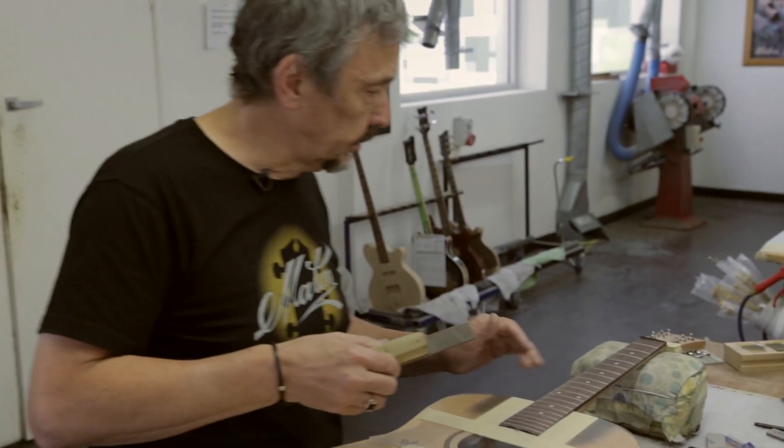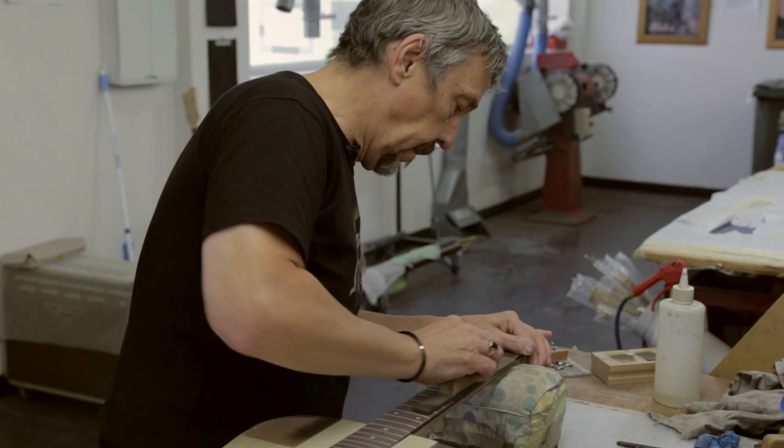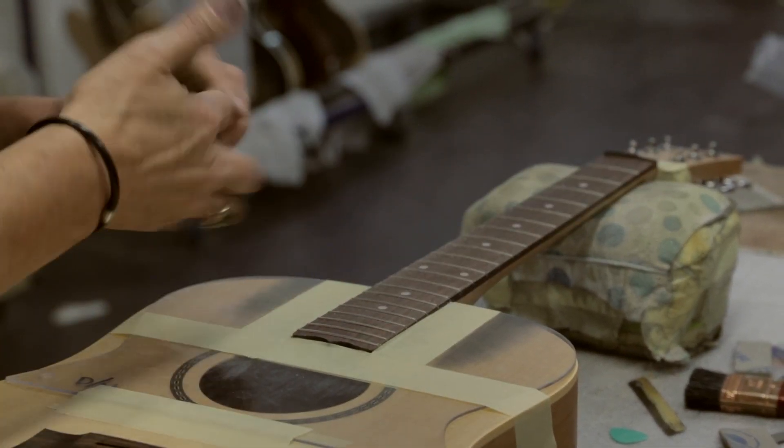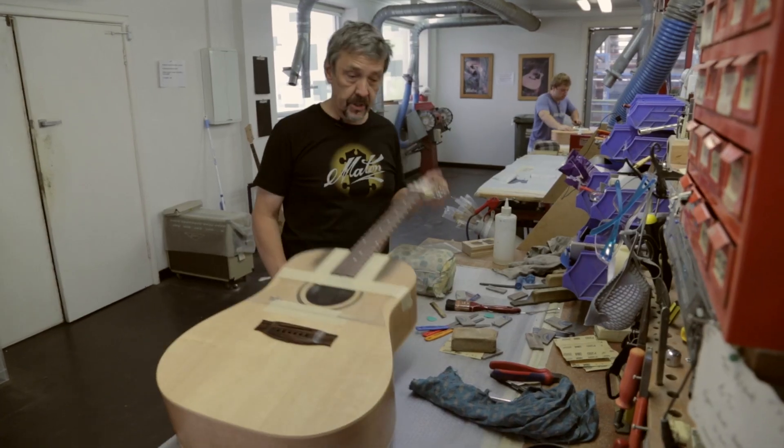We're not doing anything more than just making sure all the frets are exactly the same height. They're all the same.